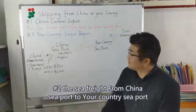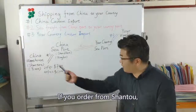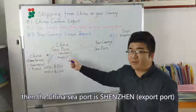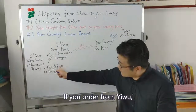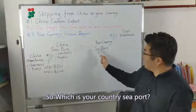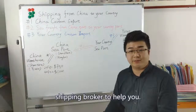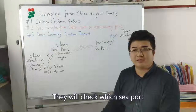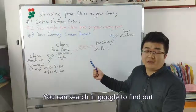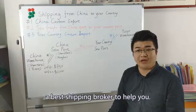The second part is sea freight from China port to your seaport. If you order from Shenzhen, then the China seaport is Shenzhen. If you order from Yiwu, then the seaport is Ningbo port. For your country seaport, you need to find a shipping broker to help you. They will check which seaport is nearest to your address and available for import. You can search Google to find the best shipping broker to help you.